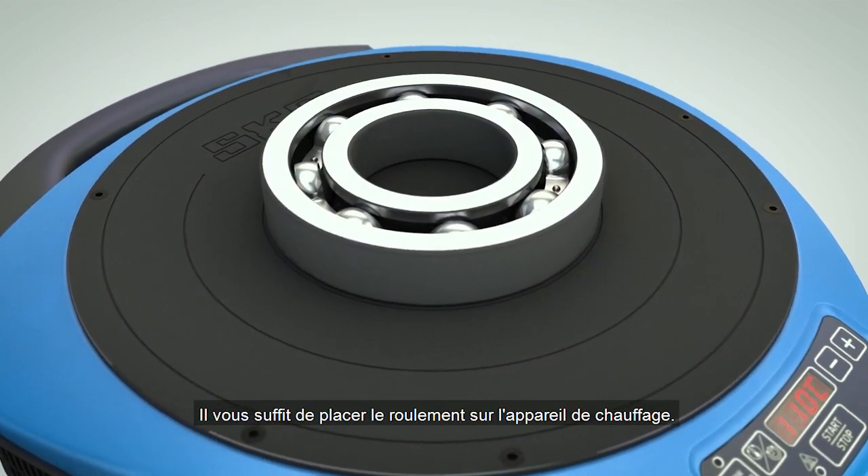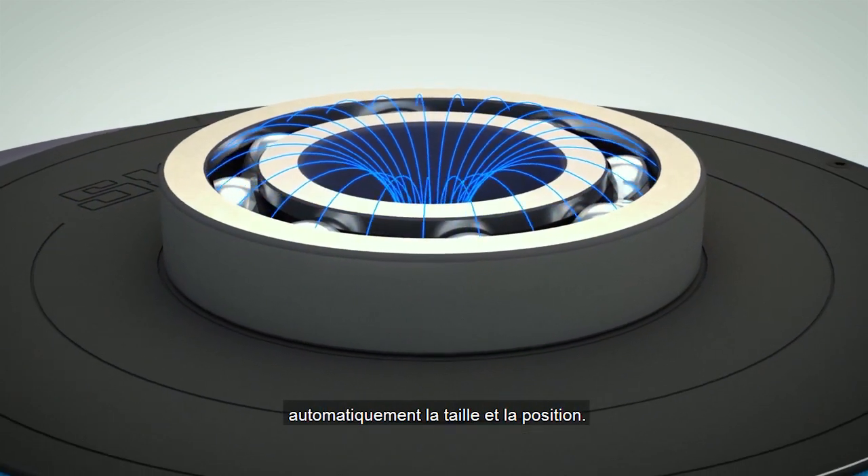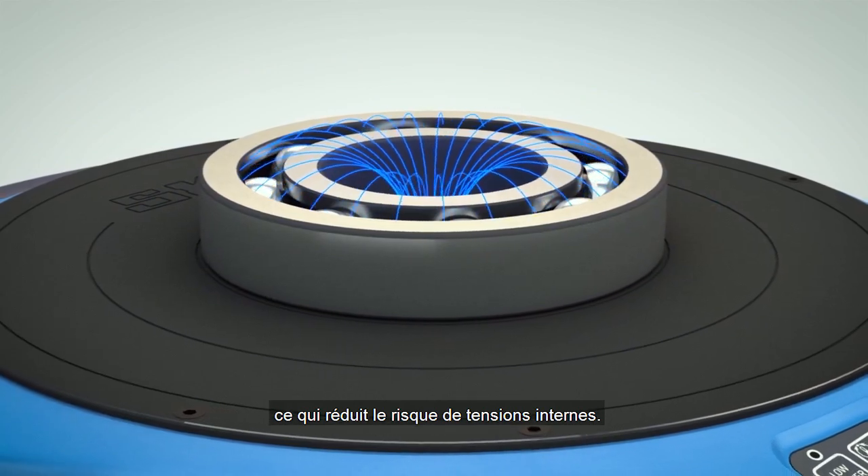Just place the bearing on the heater. The smart operating software will automatically detect the size and position of it. The inner and outer ring are heated up independently, reducing the risk of internal tensions.